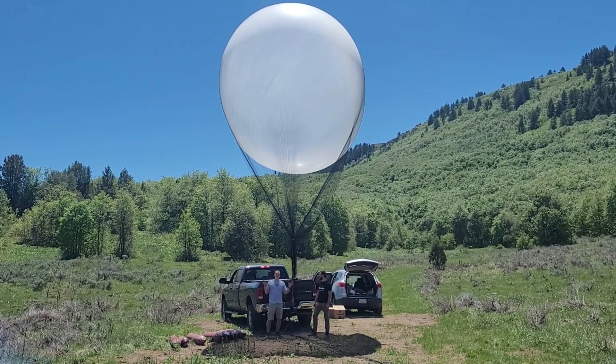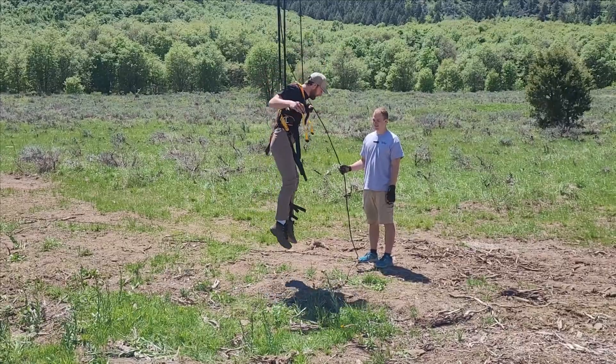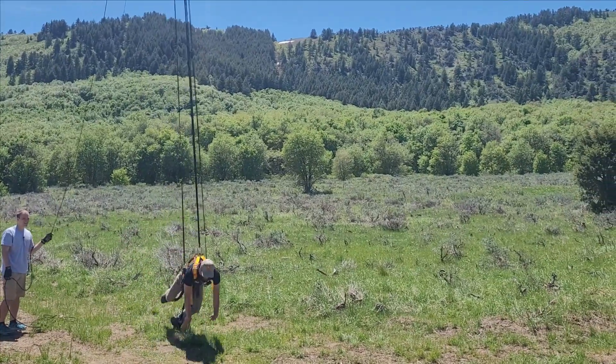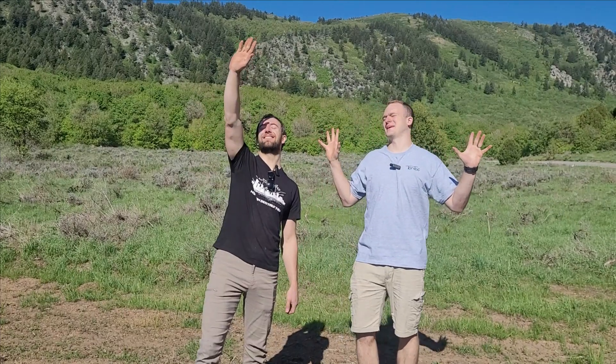We filled this balloon with 10 whole cylinders of hydrogen gas. We are back at the ranch and super excited because it is a beautiful day. The weather is great, the sun is high in the sky — don't look at the sun. But we've got our new hydrogen tanks, 10 tanks now, and it should be enough to lift us up to get moon jump type scenarios.